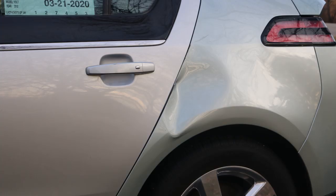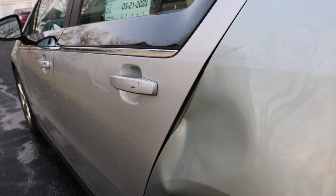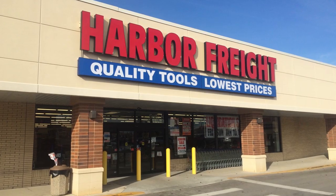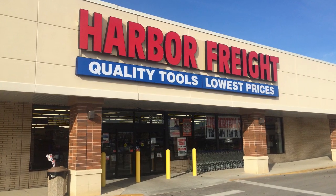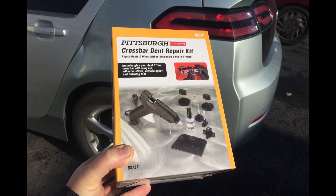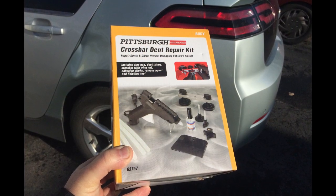The dent itself really isn't too terrible, although it kind of depends on what angle you take a look at it. There's also a couple of dings above the rear door. So I headed on over to Harbor Freight and got myself one of those inexpensive paintless dent repair tools. It's basically a fancy hot glue gun and a crossbar to pull on it with.